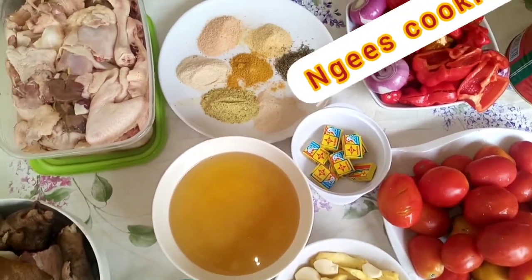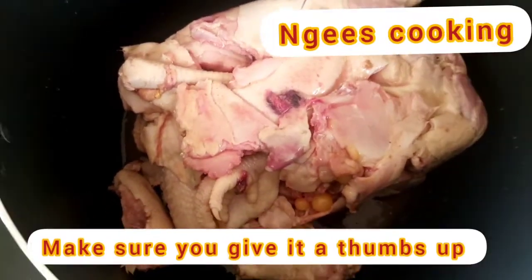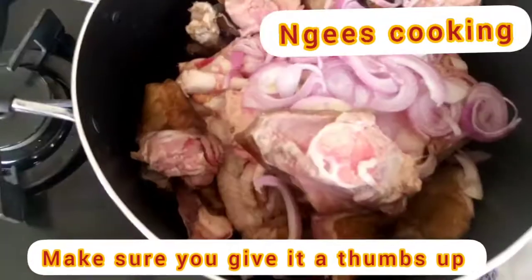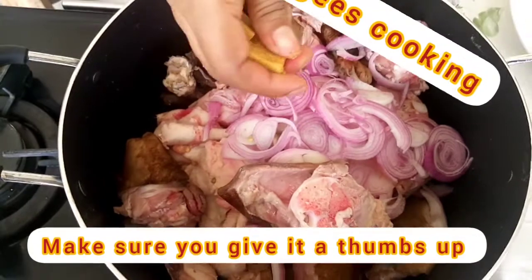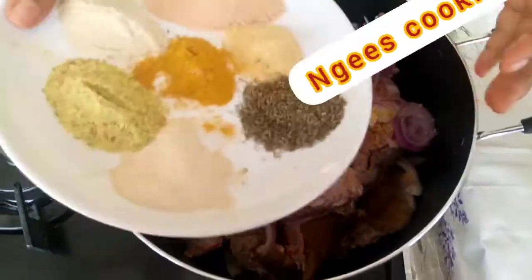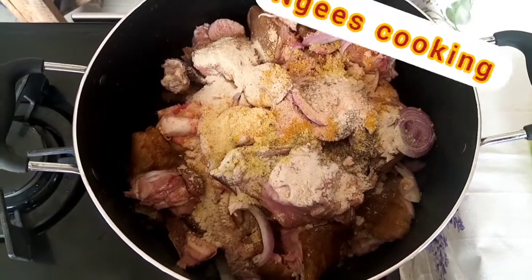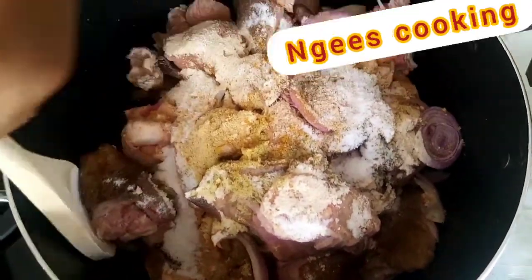I'm going to go in with the chicken and the goat meat. They have the same cooking time, so I'm just going to cook them together. Add the onion, two seasoning cubes, and I'm going to go in with the spices. Add some salt and mix everything together.